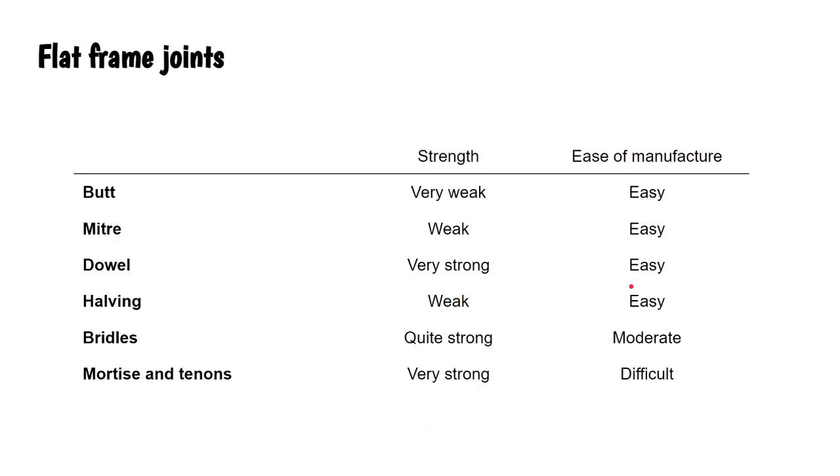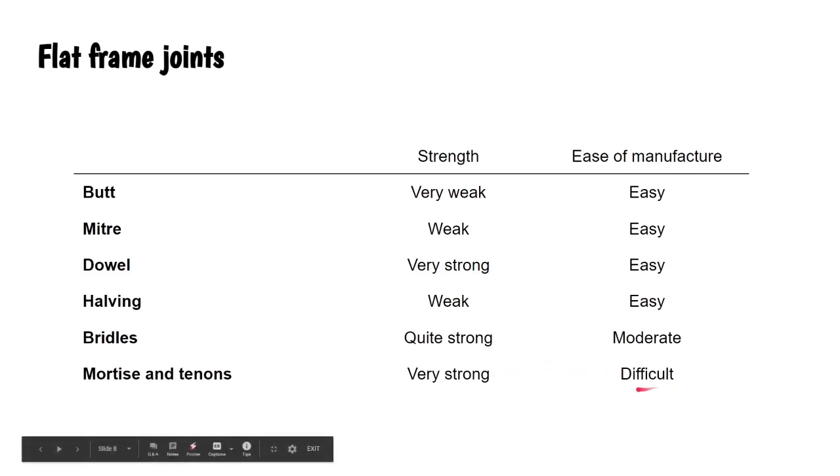In summary: the butt joint is very weak but easy to manufacture. The miter joint is a little bit better because of increased gluing area, but still weak. The dowel joint is very strong and easy to make. The halving joint is weak - a little bit better than the miter. Bridle joints are quite strong but a bit trickier to make. And the mortise and tenon joints are very strong and difficult to make - they're a true test of your carpentry skills.